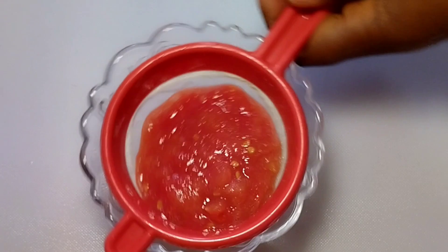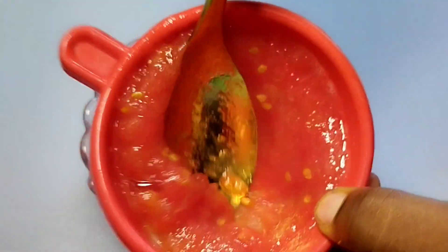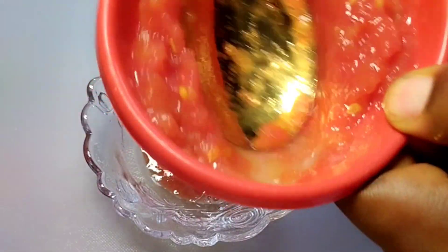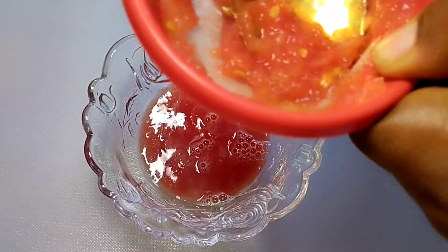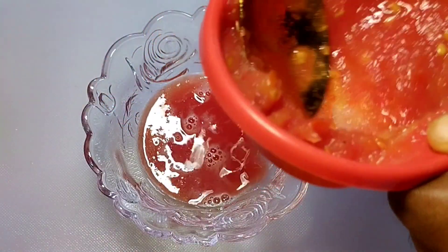Tomato can also help tighten your skin and reduce the signs of aging, but you are going to add some other natural products to remove wrinkles — that will be a video for another day. Subscribe and turn on the bell so you won't miss important videos on how to care for your skin.